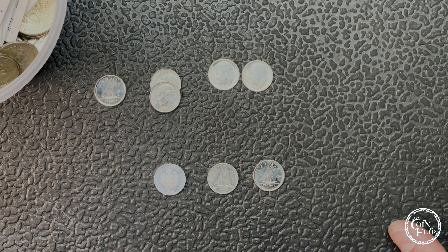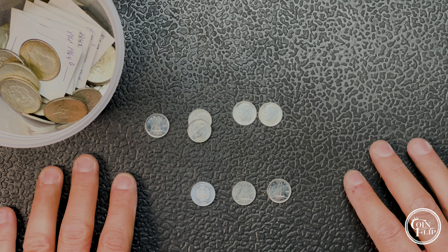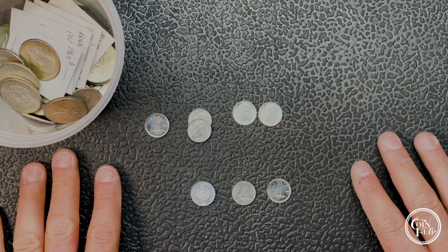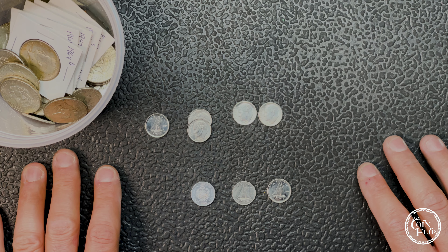Hopefully we'll get some half dollars this week and have more half dollar hunts for you. Those have been tough lately — either getting skunked or minimal finds, not enough content for a whole video. Banks have been tough to get boxes from. Anyway, hope you guys enjoyed it — if you're still here I do appreciate it as always. We'll catch you on the next one — coin flip out.